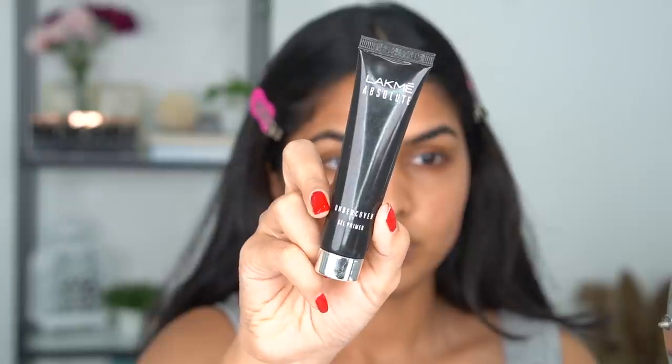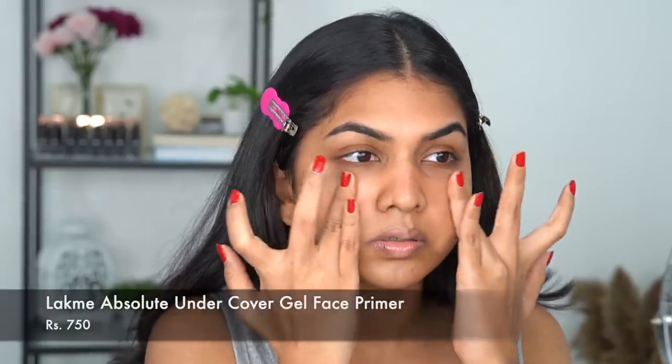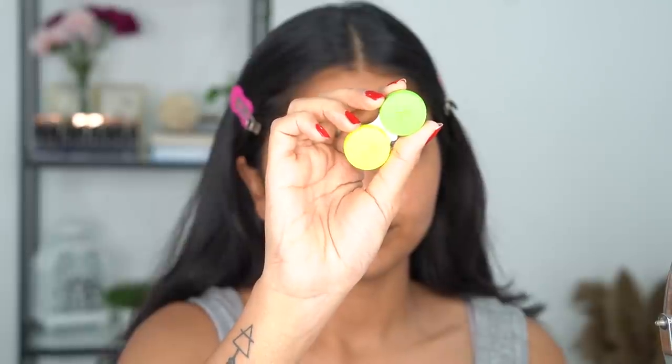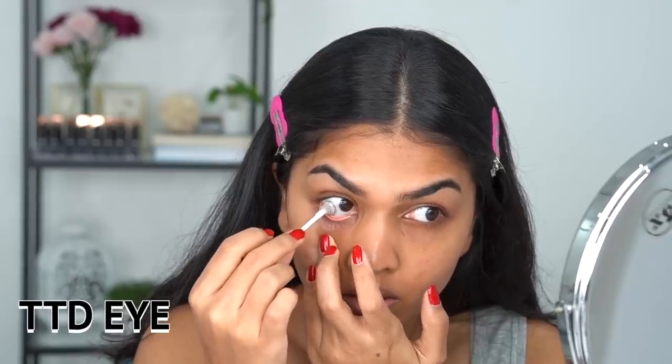Let's get started. First I'm using the Lakme gel primer — since it's humid and hot, my pores are a little bigger because my skin tends to be oily during this time, which is quite normal. So I'm using a pore-filling primer to fill it. Then I'm going in with the Smashbox Primer Water — I really love to prep my skin with this.